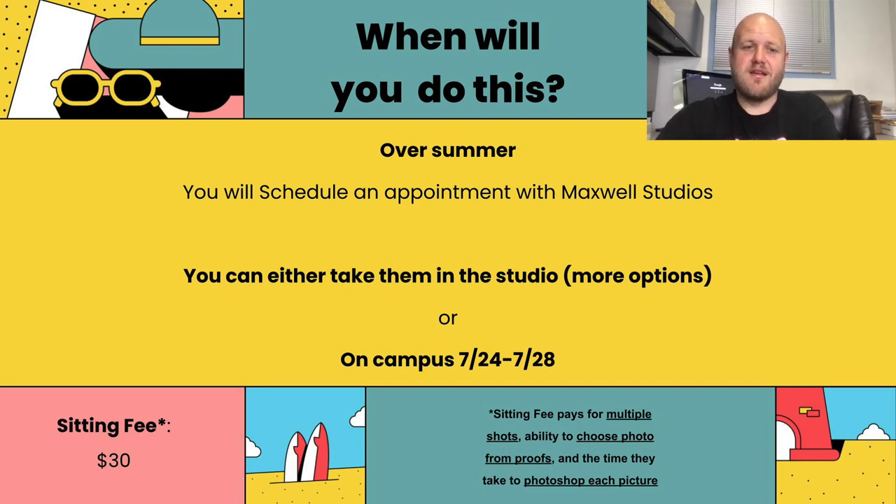There is a sitting fee for seniors. This doesn't apply to underclassmen because those photos are quick — they take them and move on to the next kid. With the senior photo, they take multiple shots, go over your proofs with you, and you choose which photo you like best. Once you've chosen the picture, they will Photoshop it to get rid of any blemishes and make sure the lighting and coloring is good. So it's a lot more than just the underclassmen photos.